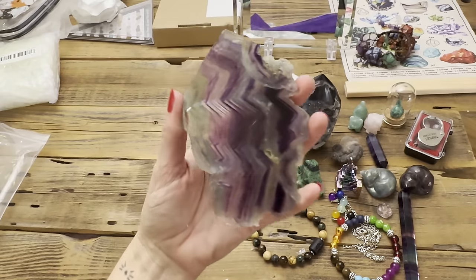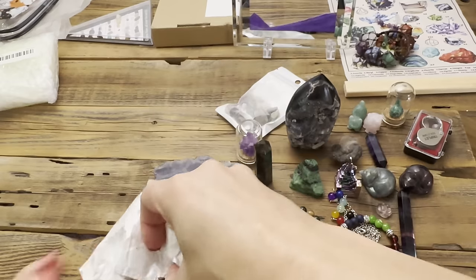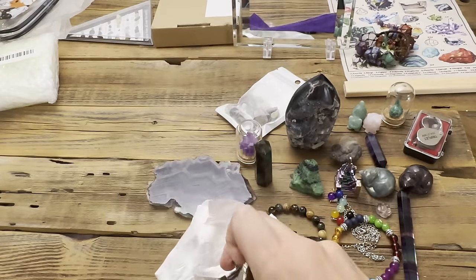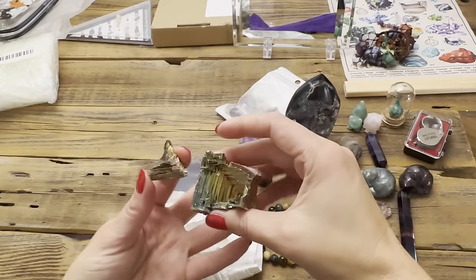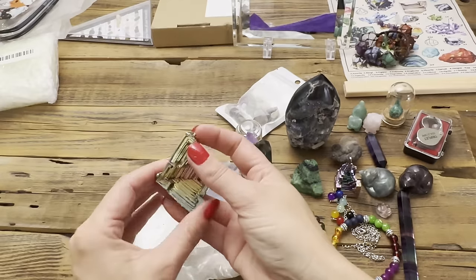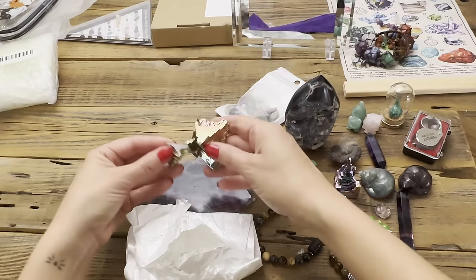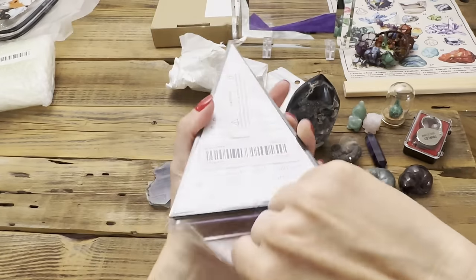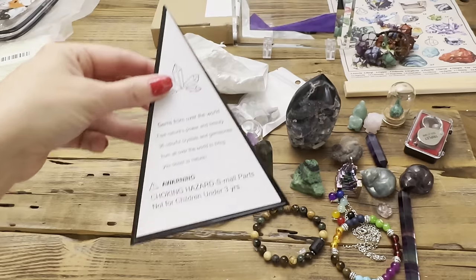Just two more things — oh, this one is like broken. Here's my other piece of bismuth, and oh no, it's broken — a lot of it is busted. That's the only thing that's been broken so far. Shucks.